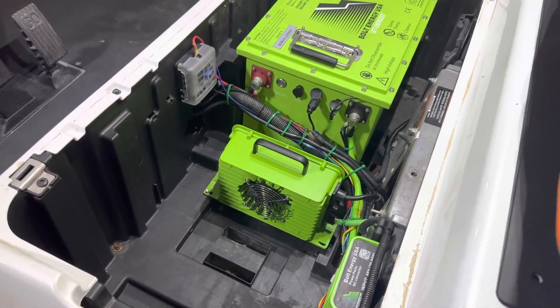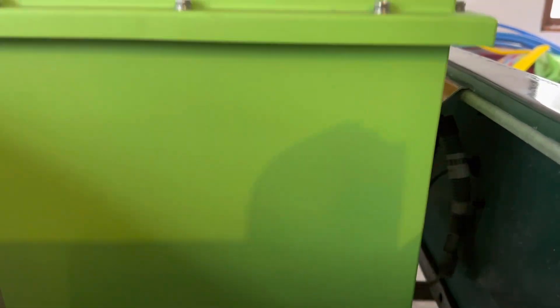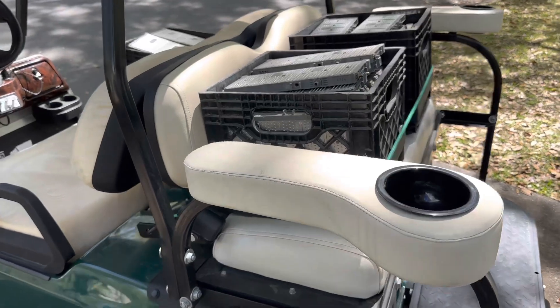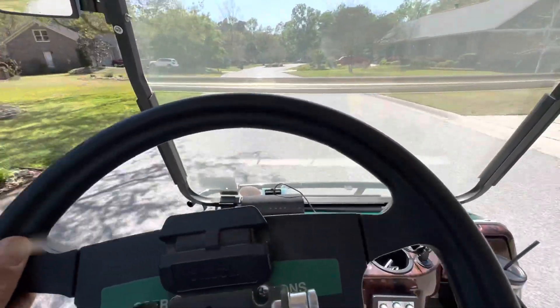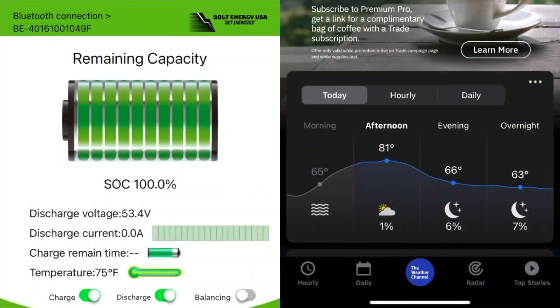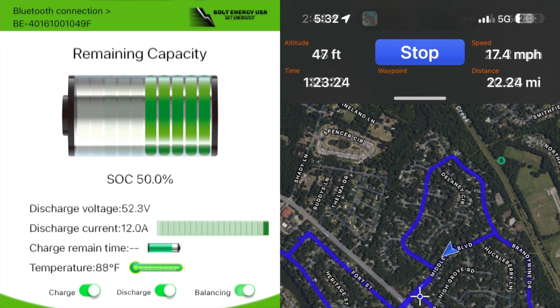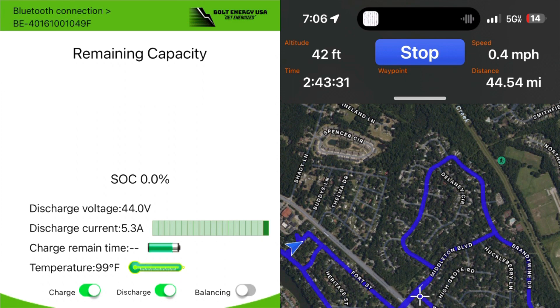I performed a range test on my Bolt 51 volt 105 amp hour battery. Fresh out of the box, I installed it into my restored 2008 Club Car DS with a Navitas AC system. I adjusted my settings to reflect a newer stock AC style cart and added 412 pounds of weight to simulate a family of four, driving on a consistent route. After max charging, at 75% capacity we had reached 10.98 miles. At 50% we had gone 22.24 miles. At 25% we went 32.59 miles, and with great acceleration all the way down to zero percent, we went 44.54 miles total before the battery shut off.